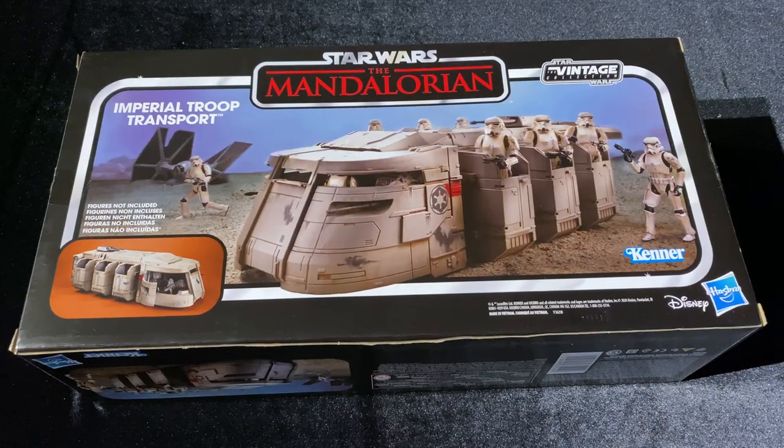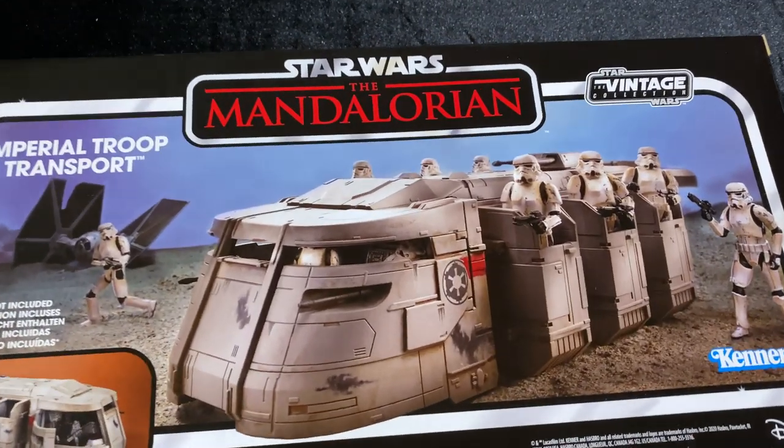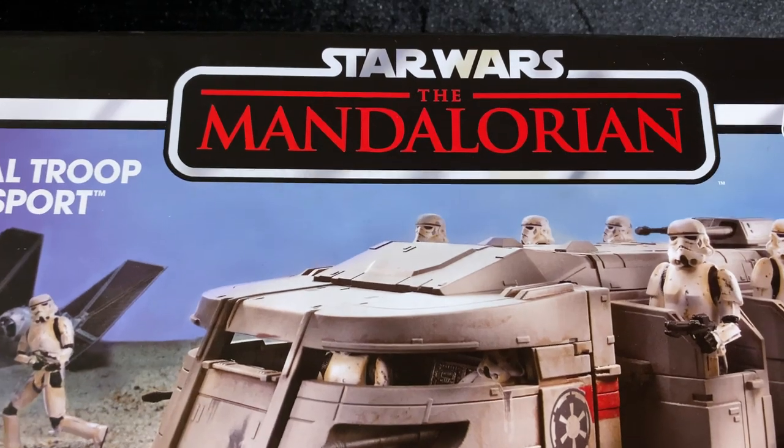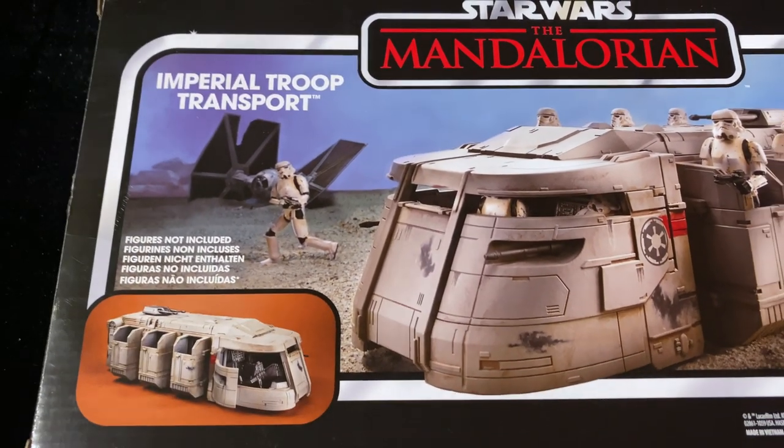My first thoughts on the packaging — honestly, I love it. You can't go wrong with Vintage Collection packaging, especially when you have the Mandalorian in this Vintage Collection packaging. It just looks beautiful.